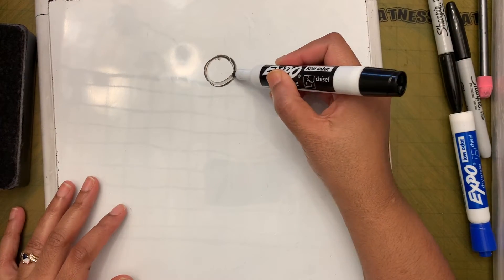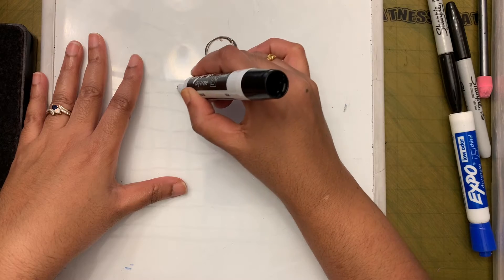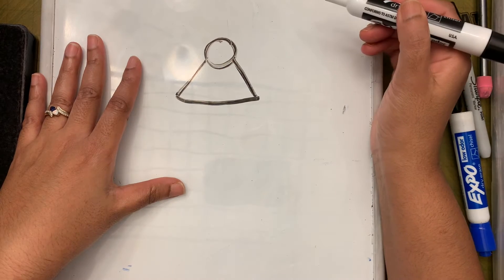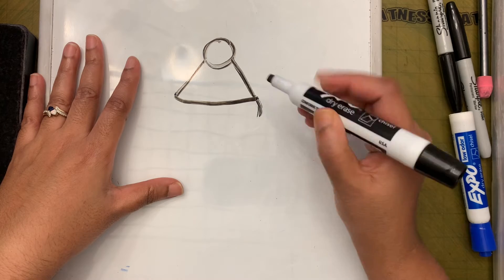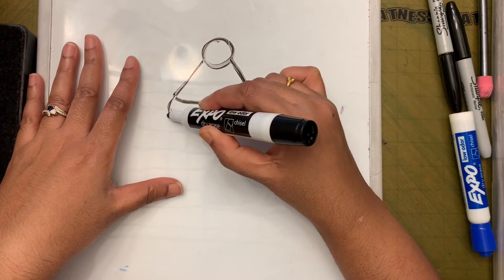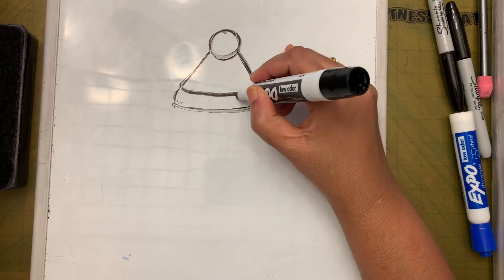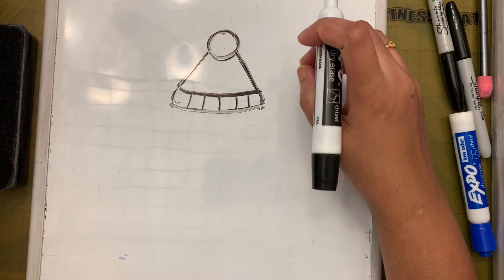Next, add two diagonal lines coming down from the circle, then connect them with a horizontal line. Then add one slightly curvy line like a backward C on each side, and connect them with another horizontal line. That is the hat of the penguin — you can add lines to make it look more attractive.